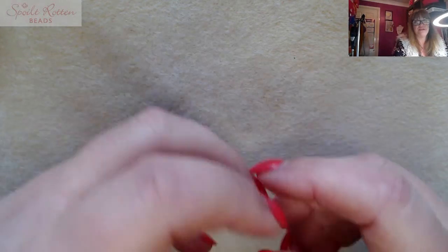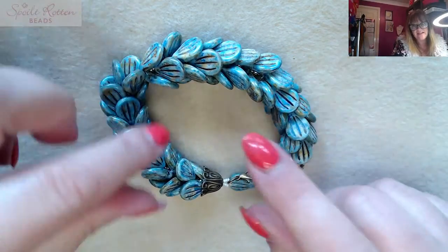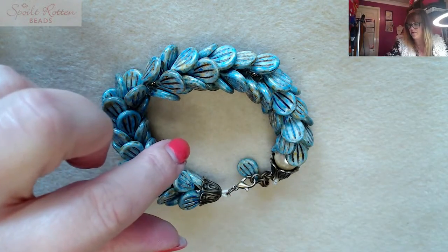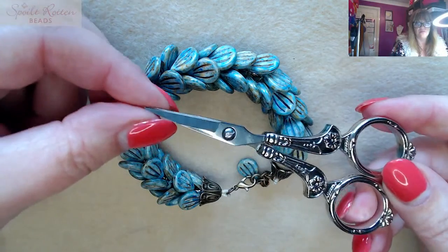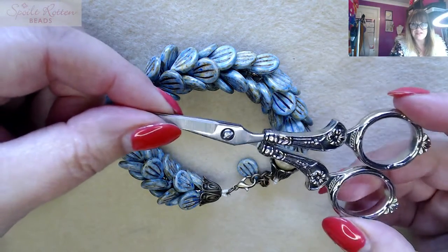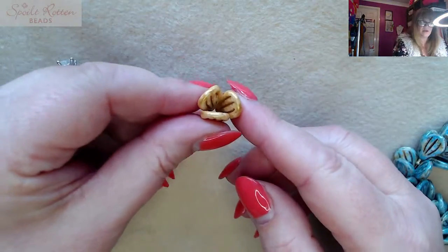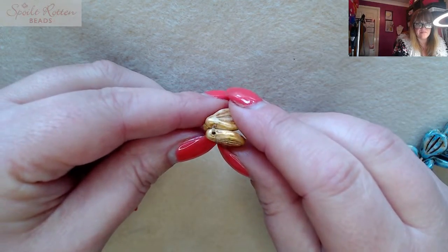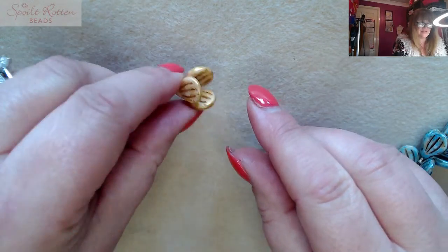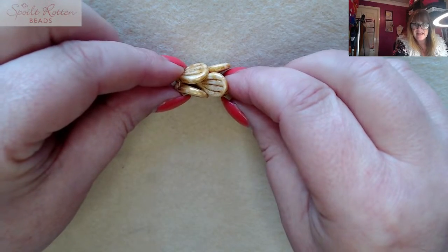For tools, you just need to thread your monofilament — you can use a needle if you'd like to, but I didn't feel I needed one. You need some pliers to squash your crimp beads into place, and scissors to cut your monofilament. That's it — not a lot of tools needed. The whole bracelet is made up of little components strung on the monofilament — invisible thread — which makes these little three-petal components.